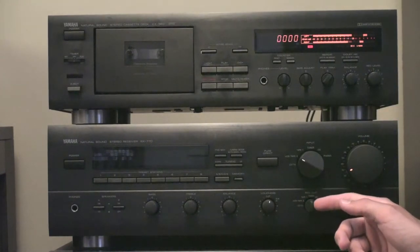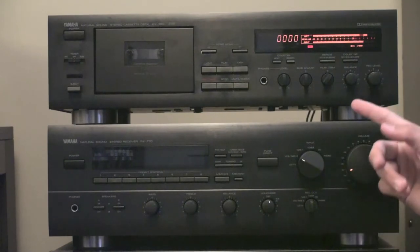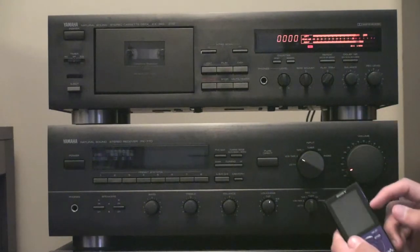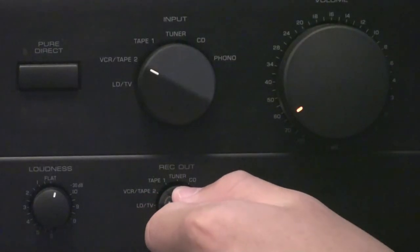Now what we're going to want to do is, on our receiver, pick which input we're sending into the tape deck. Like I said earlier, with this MP3 player we have it hooked up to Tape 2, so I'm going to turn this to Tape 2.